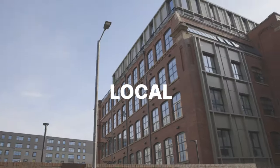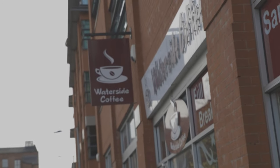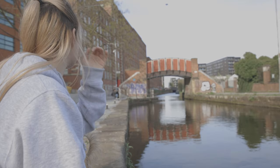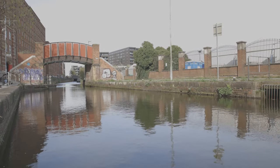In this video I will be rebranding a local brand, so let's go out and find it. After some looking around the local area I decided to rebrand Waterside Coffee, which is a local cafe. I really like the name as it focuses on its location and how it's next to the canal.